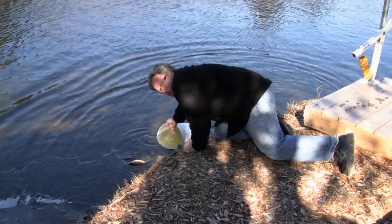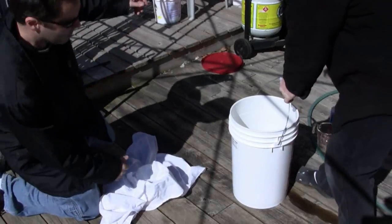First, we took a five-gallon pail, went to the Scugog River, and collected some water. Sean collected the water while I was filming.